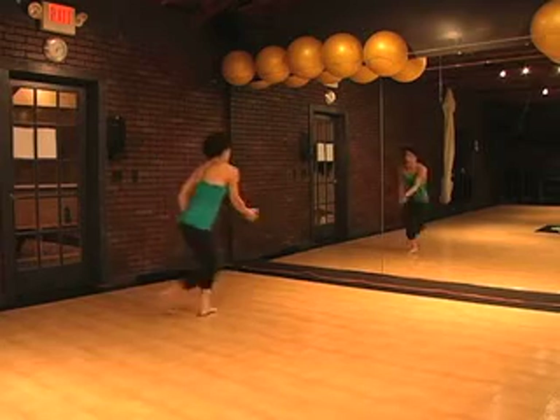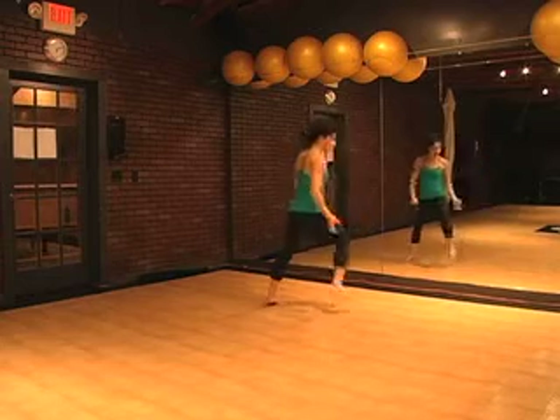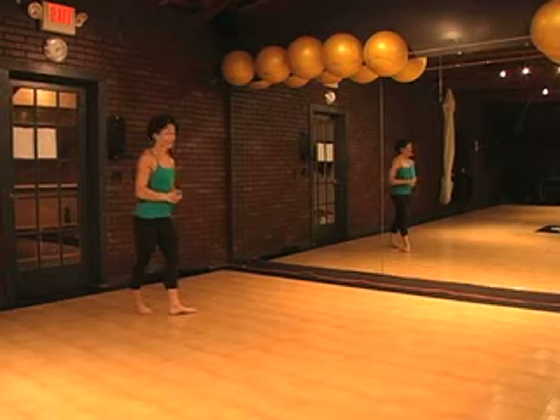One, two, three, four, six, seven, hold eight. Left, right, left, right, left, right, touch. Make sure they're stepping on every single count because you'll be on the wrong foot.